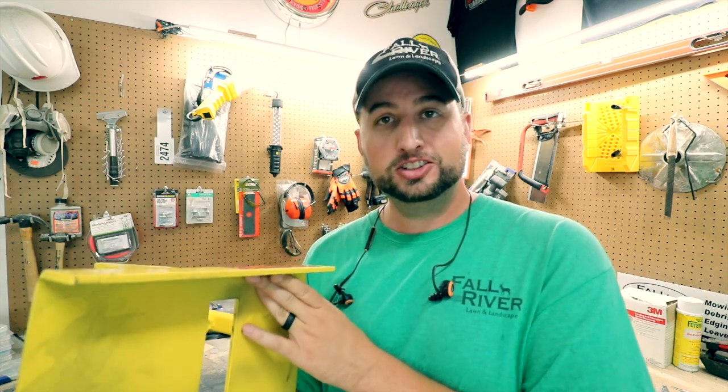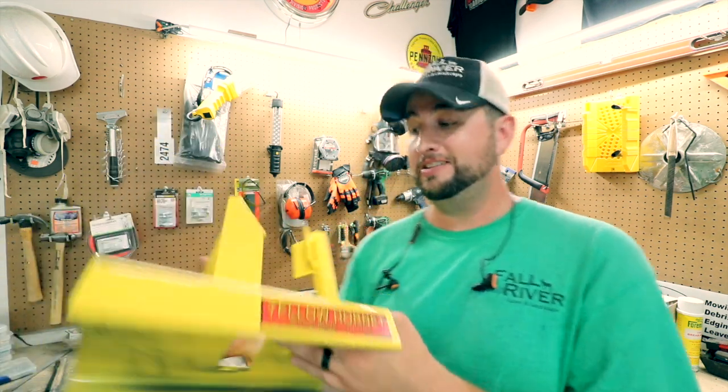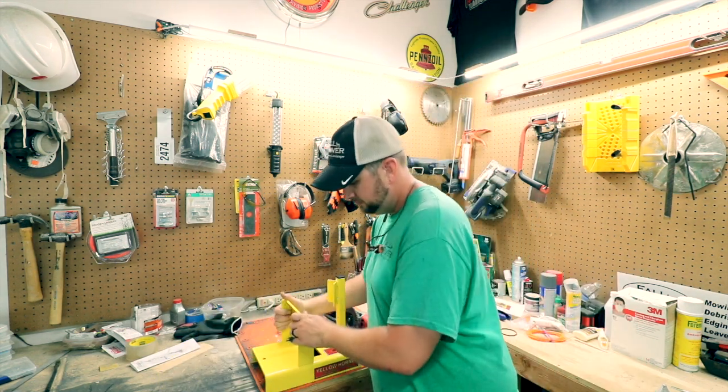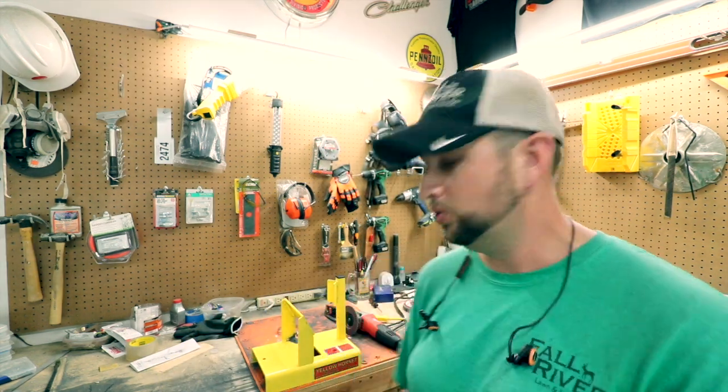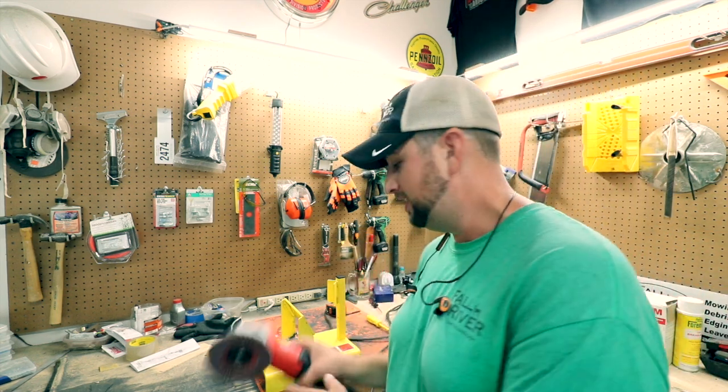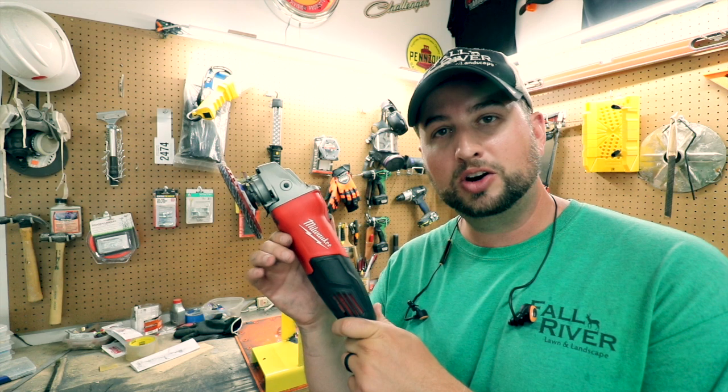This thing is solid steel and it is quite heavy. I was very surprised at how heavy it was. But I decided to go with this Yellow Hornet as a jig for a grinder, and I did end up going with a Milwaukee grinder.